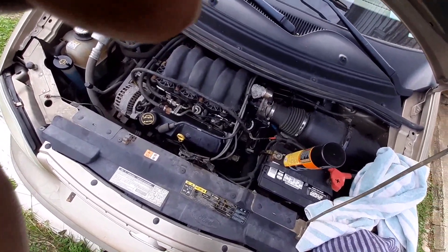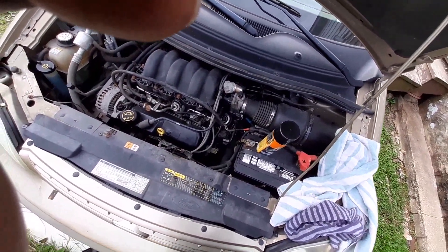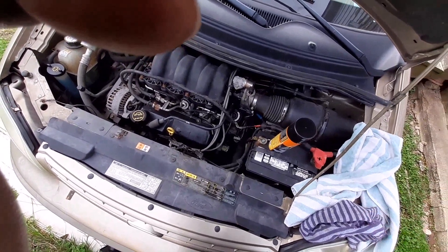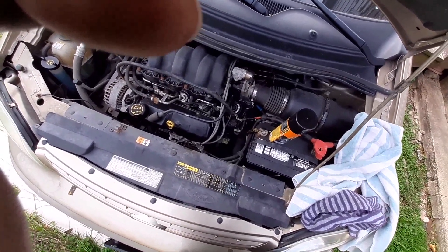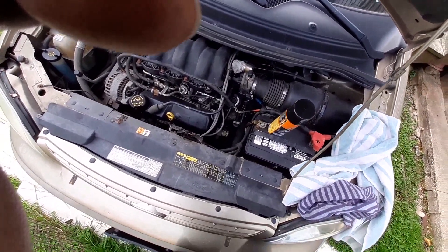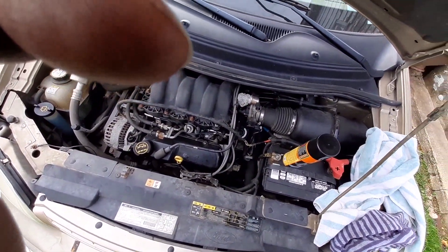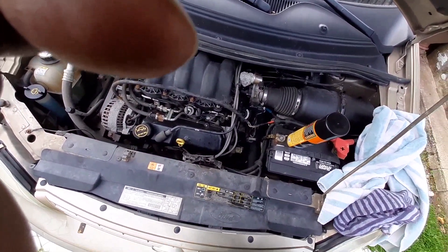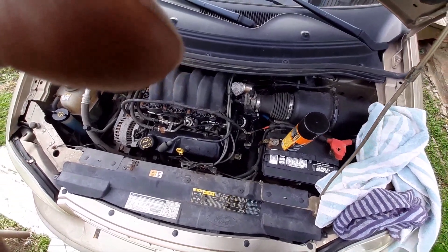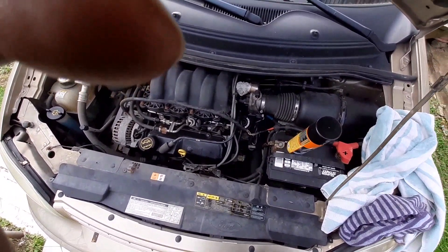What I do is spray it down real good, then wipe it down with the towels. Once that dries, you can spray it again — or once you wipe it down it might look good enough, depending on how dirty your engine is. Some people's engines are filthy and they might have to degrease it first, but this method is for people that keep up their engines and it's not gunked up with ten-year-old grease.